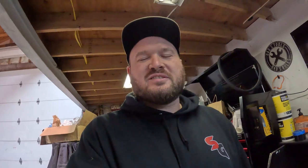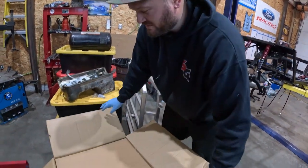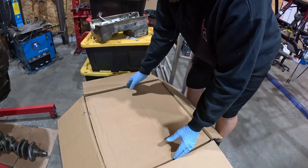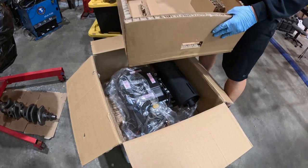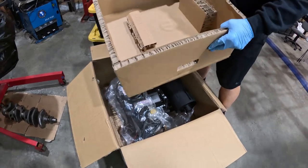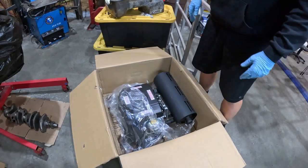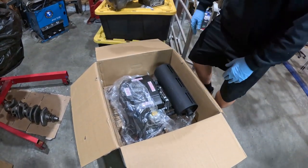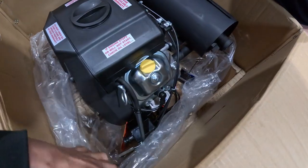It's a fun part. Moment of truth — is it actually in the box? Boom. This is some serious cardboard; it's almost like a motor crate. There it is — bigger than I was thinking. It's going to go on a board.